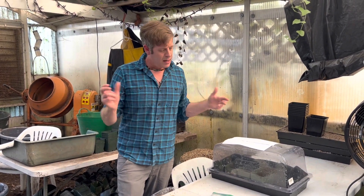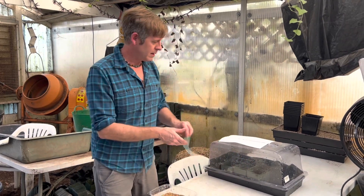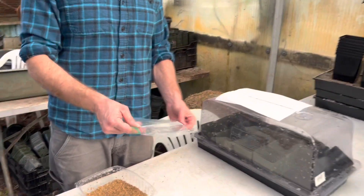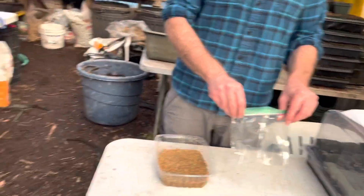It could literally just go into a Ziploc bag and be put in the back of the fridge. I got this method from John Britknocker on the ICPS webpage — the International Carnivorous Plant Society webpage — and they're a great resource for further information and also seeds. If you go looking for seeds on eBay, you're probably buying sunflower seeds — make sure you buy them from a reputable place. The ICPS has a great seed bank and they're always what they say they are.